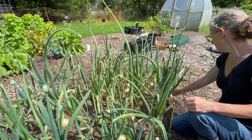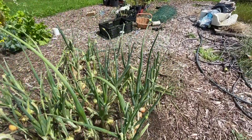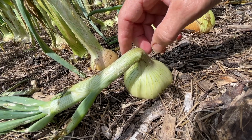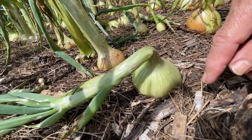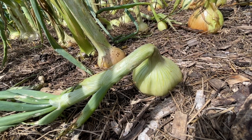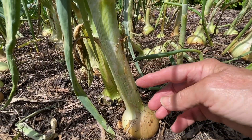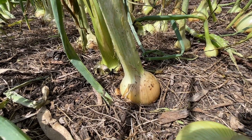The onions that are good keepers are the ones that haven't formed the flower head — they're the ones that have flopped over. When you cure them, that will seal the onion so it all dries off and you can keep them a lot longer. Whereas with those flowering bulbs, the stalk is a lot thicker and it just doesn't dry out, so you really can't keep those very long at all.